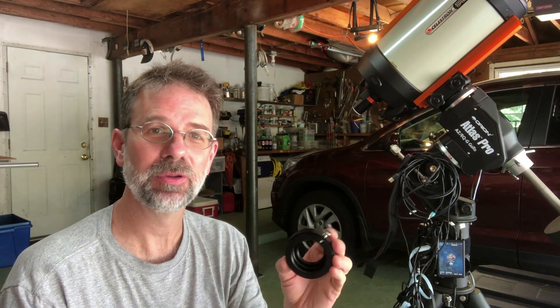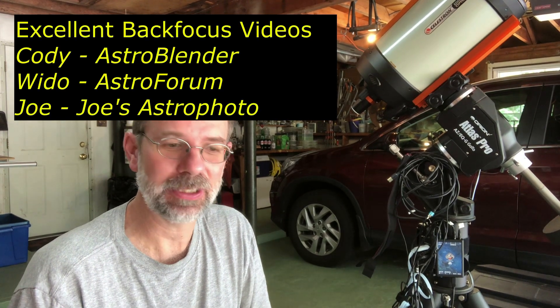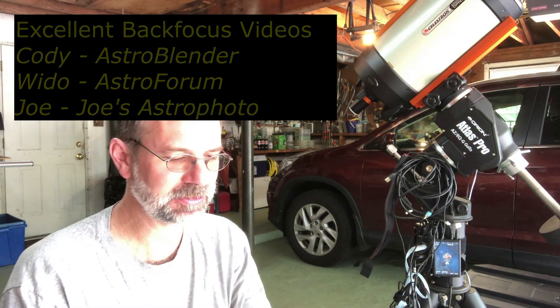Hello everyone. Today I want to talk about getting the proper back focus using my Celestron Edge 8 with the Celestron 0.7 focal reducer and the ZWO filter drawer. There's been a lot of good videos recently on back focus using a filter wheel or not using it with the Celestron Edge 8, 9.25, 11, and 14. Those videos were done by Cody from Astro Blender, Wido from Astro Forum, and Joe from Joe's Astro Photo. They've done some really good videos but they didn't do this particular setup that I have, and there is some quirkiness that goes along with it. There's no information from Celestron nor ZWO on how to address this issue. I'm Kurt Zappatello and you're watching AstroQuest.